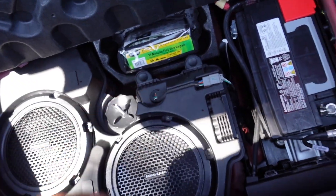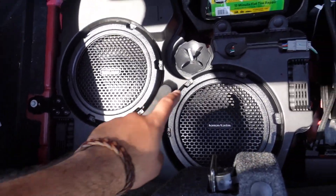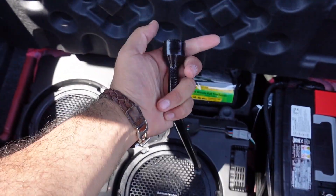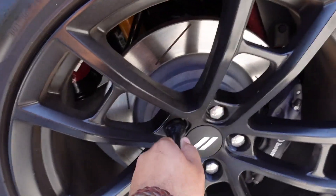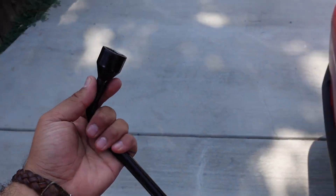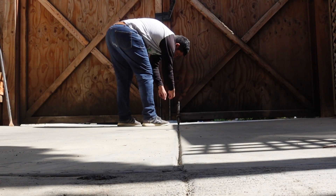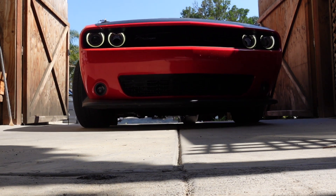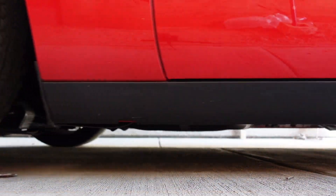Since my car comes with the upgraded Harman Kardon sound system, it didn't come with the tire repair kit. Usually a lot of cars have a spare tire right there, but obviously we don't. The one from Janeli's car doesn't fit on the wheel, so now we gotta go look and try to find one that fits.